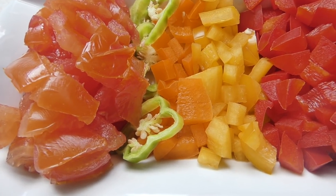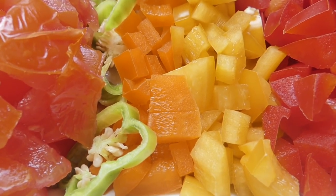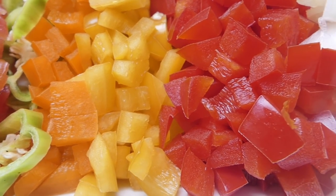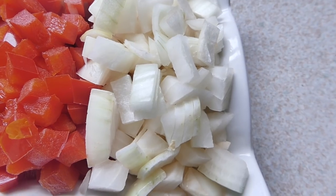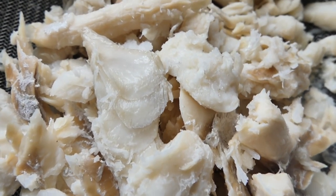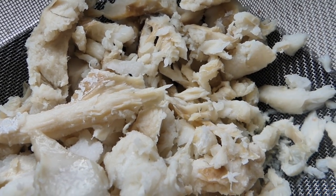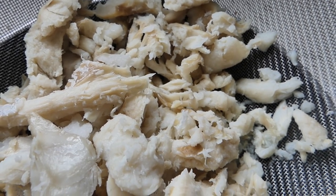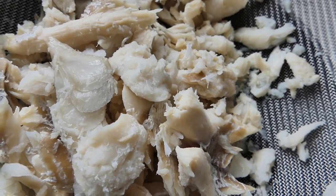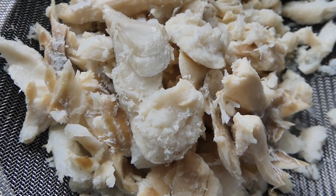To start the ackee and saltfish spring rolls, we need some diced tomatoes, scotch bonnet pepper sliced, bell peppers — orange, yellow, and red — and some white onions. I have my saltfish which I already boiled and reduced the salt content. If you want to learn how to boil and debone your saltfish for cooking, I have a video out — click that link above and it will show you step-by-step how to do that.